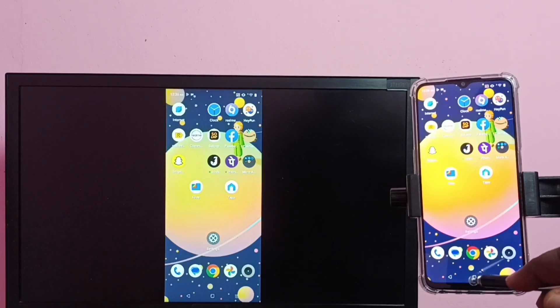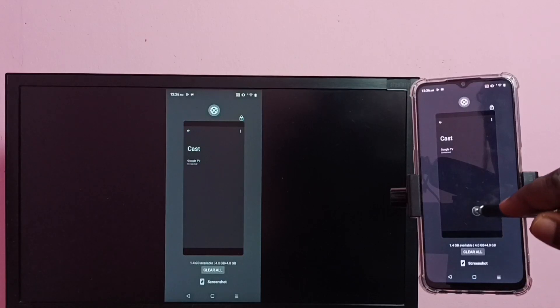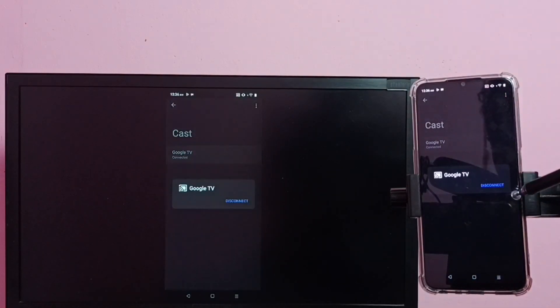If you want to disconnect, again go to Cast, then tap on the TV name, then tap on Disconnect.